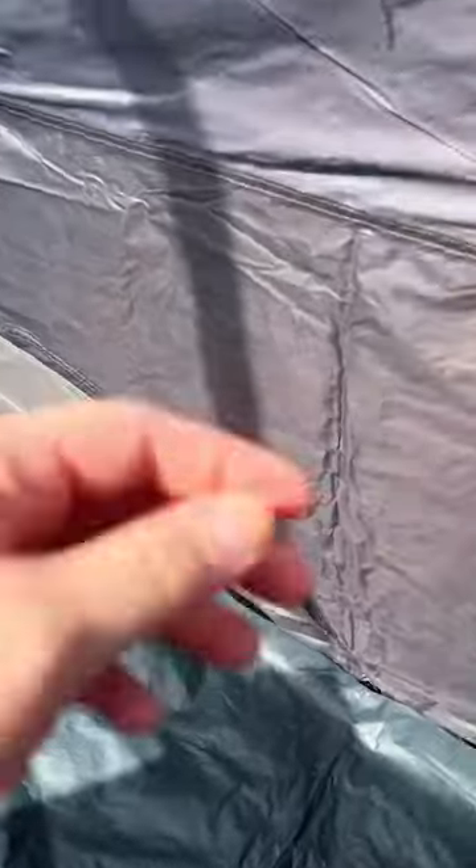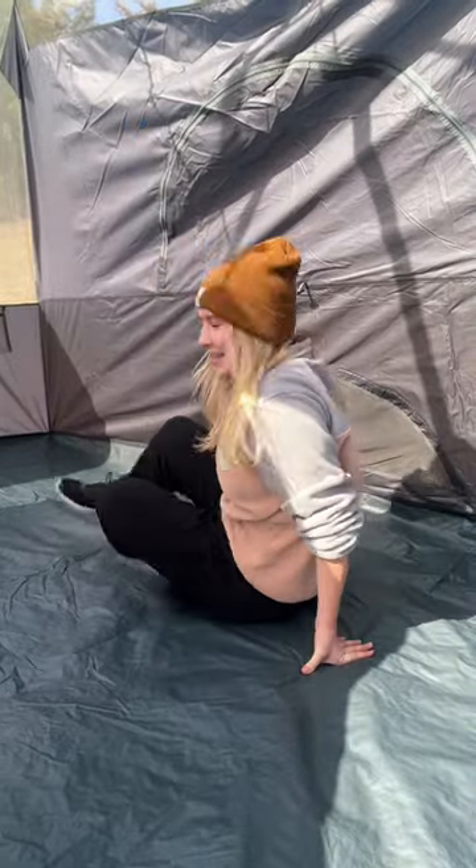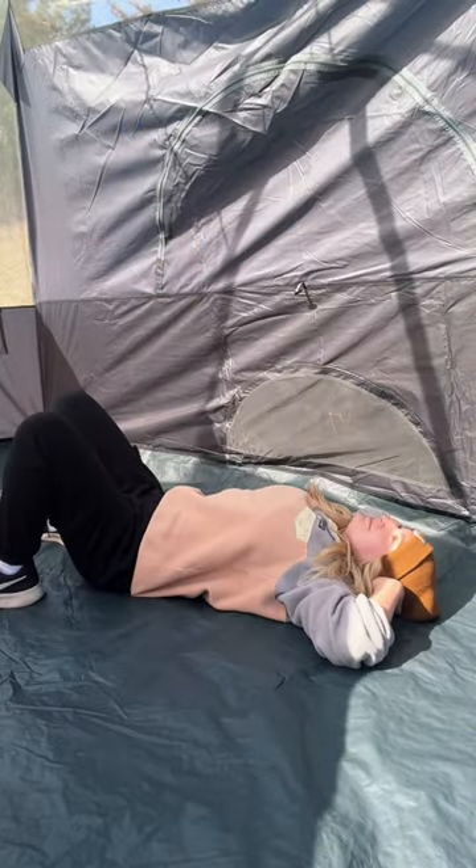Again, everything looks good. If you really want to be thorough, you can set up a sprinkler outside next to your tent to mimic rain. With all this warm weather, it looks like camping season will be coming early this year, which is great because I've been getting so excited. I am now ready for camping season.